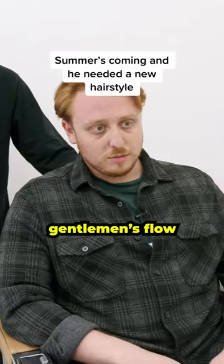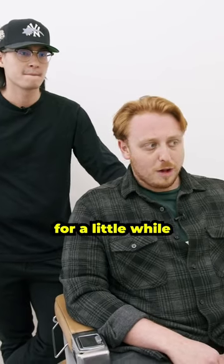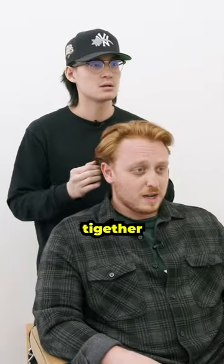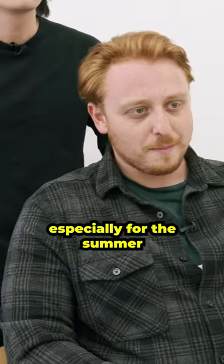I've been rocking a longer gentleman's flow. It's getting warmer out, and I've been growing it out for a little while and it's nice, but I want to change it up, do something a little gutsier, a little spicier — keep it exciting, definitely keep it tighter, not fully skinned but getting closer in that direction, tighter and cleaner, especially for the summer.